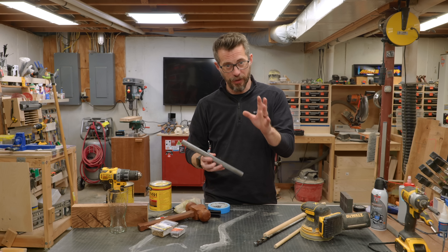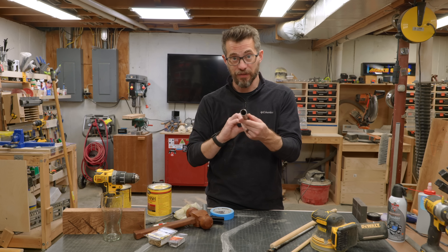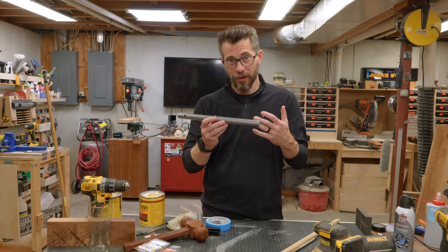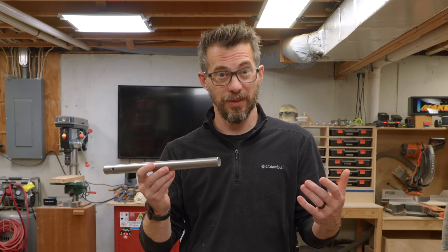Hey, I'm Bob and I like to make stuff. I was working on a project recently with EMT conduit. It's a very inexpensive material, it's made of steel, it's easy to work with, and in the process of coming up with this design I actually found a way to make it way more useful. Let's talk about it.